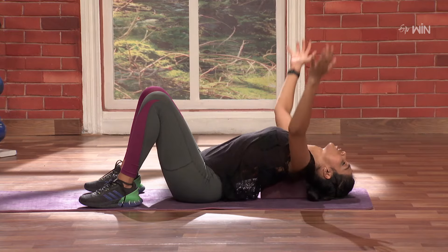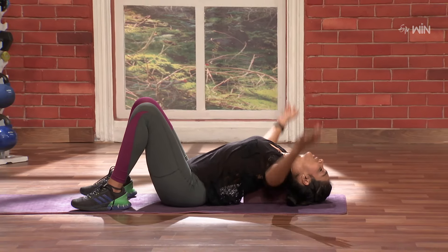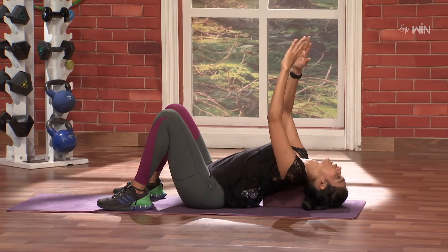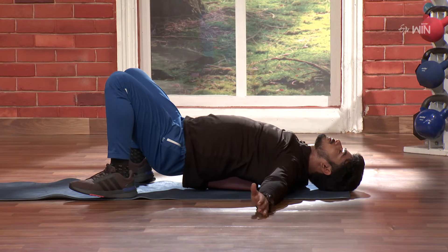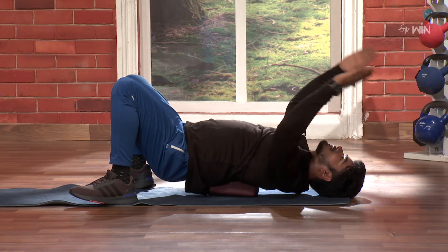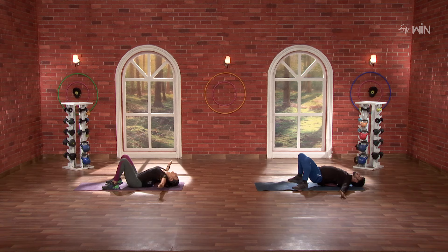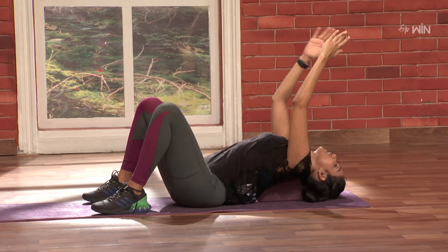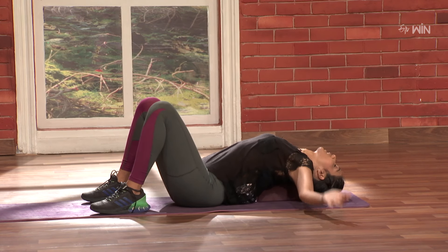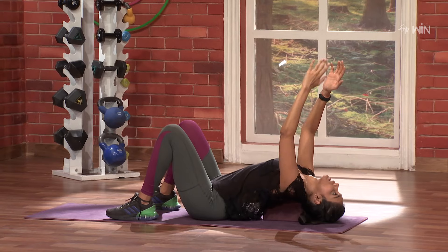So 3, 2, 1 and go — shut and open. Nice. 1, 2 — open and shut. 3, 4, 5, 6, 7, 8, 9, 10.